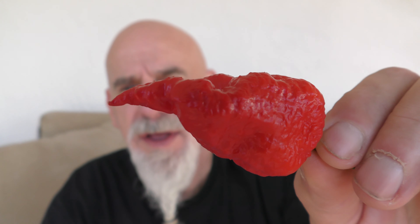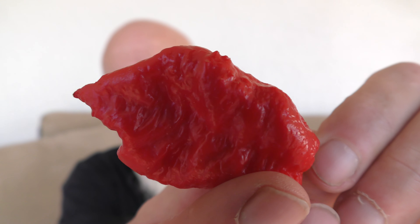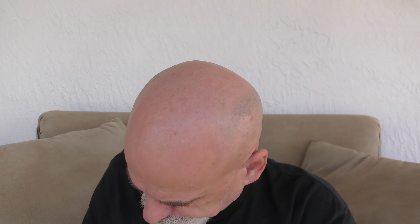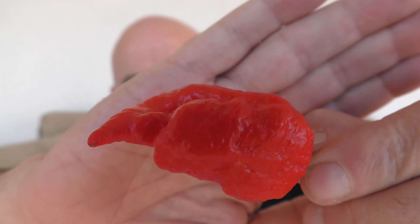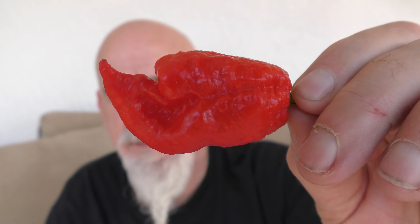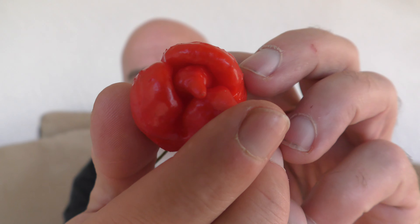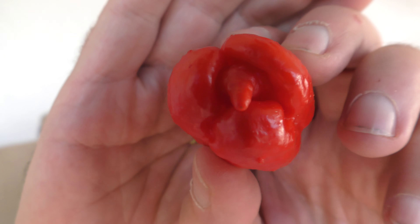Here's one of them — super beautiful pepper. Really cool, bumpy, and just very, very pretty. I'm going to eat all three, just kind of get the variation, see what's hotter, what the flavor profiles are like, if there's any major differences between the three. There's a second phenotype, and the third phenotype has a very cool shape to it — looks like a little ball almost. Very, very cool looking.